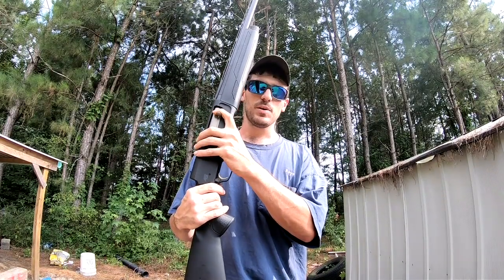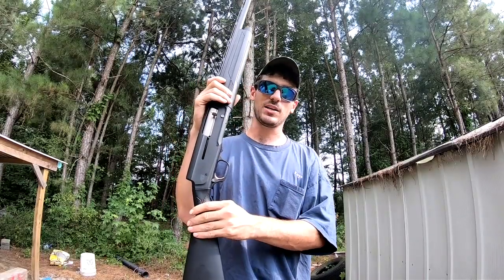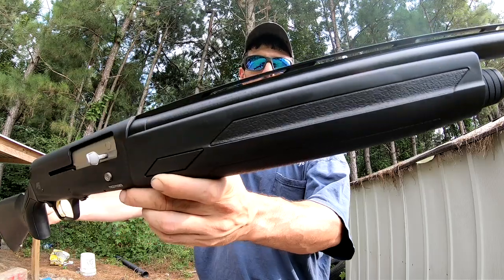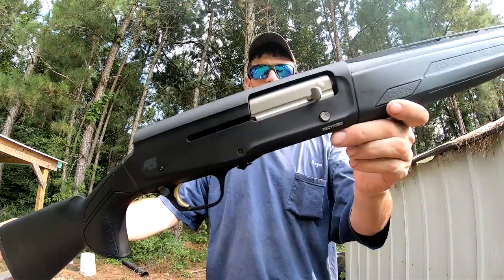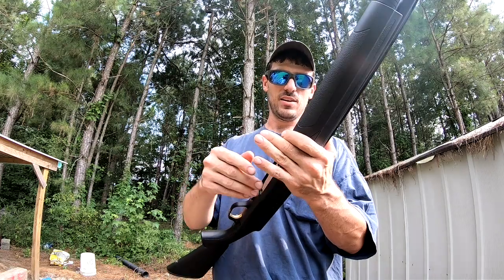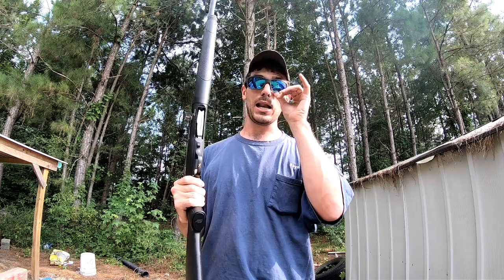I've done pretty well with the Franchi, but I got a really good deal on this gun — the kind of deal you just don't turn down. It's basically brand new; it's got one tiny mark on the barrel no bigger than a grain of sand — immaculate shape for what I paid. It's got a 28-inch barrel in black synthetic, and I would actually prefer black synthetic over a wood-stock gun.